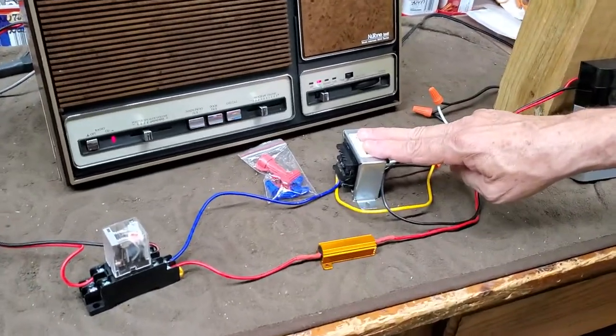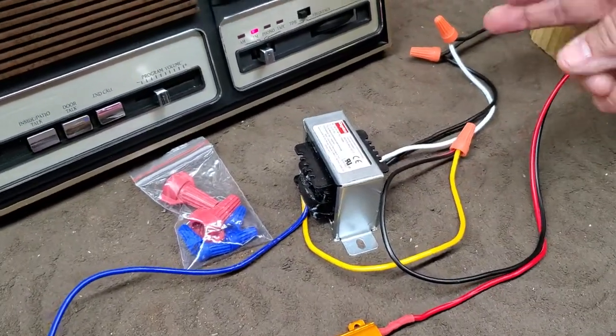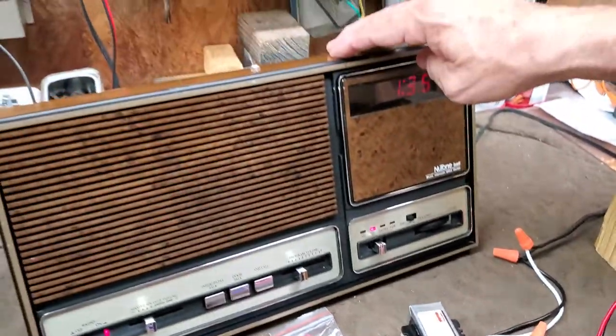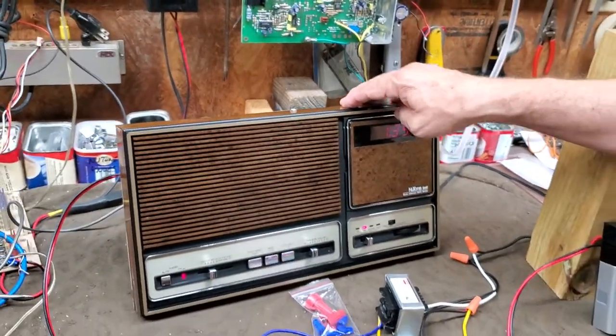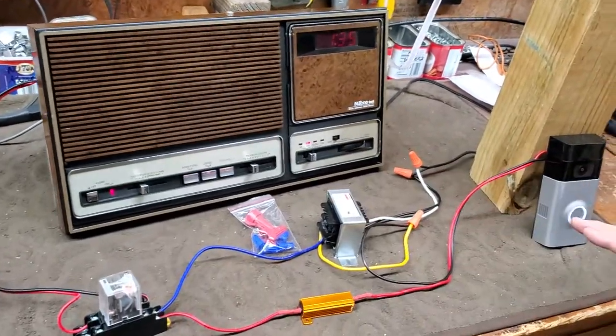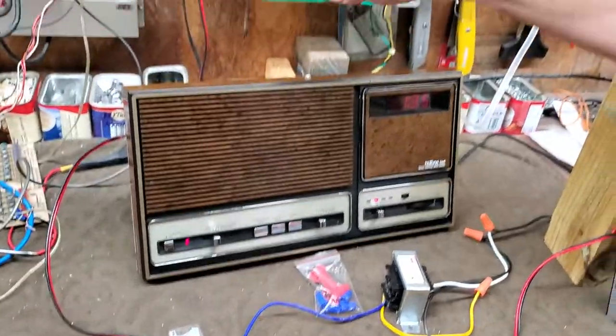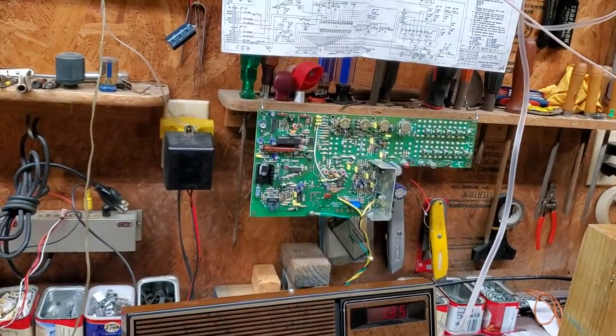This is a 24 volt power supply, which is hardwired to the same 16 volt transformer that's hardwired. You have two separate transformers — one for the Ring, the control device, and then you have a 16 volt transformer for the intercom.